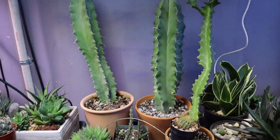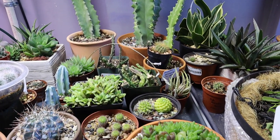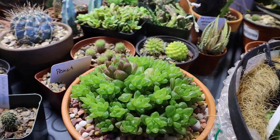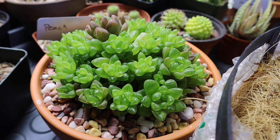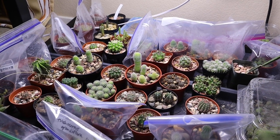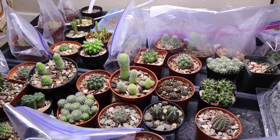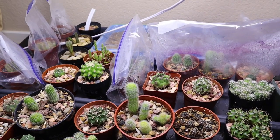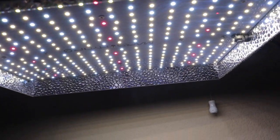I also have my columnars here which are not very cold hardy. Now let me bring you inside to show you my other grow lights that I have over my seedlings. So now we are inside my house. These are the cactus seedlings that are growing indoors — these guys have never been outside ever since I planted them. They've been growing indoors under this Mars Hydro grow light.